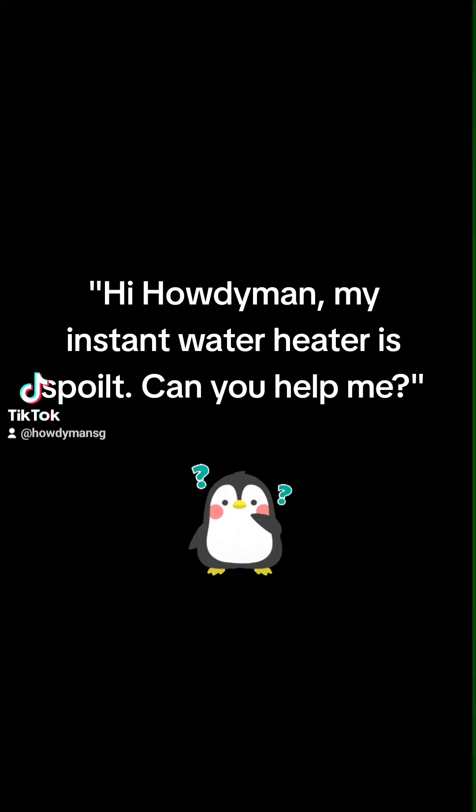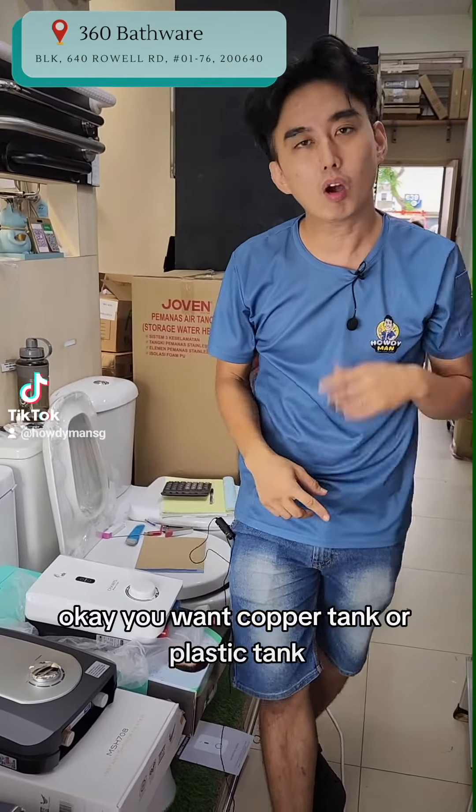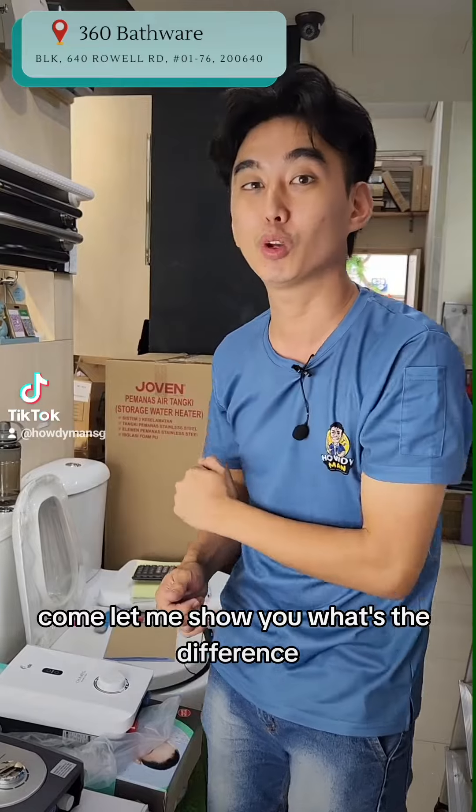Hi, my instant water heater is spoiled, can you help me? Instant water heater, okay. You want a copper tank or plastic tank? Copper tanks are slightly more expensive but better. Come, let me show you what's the difference.